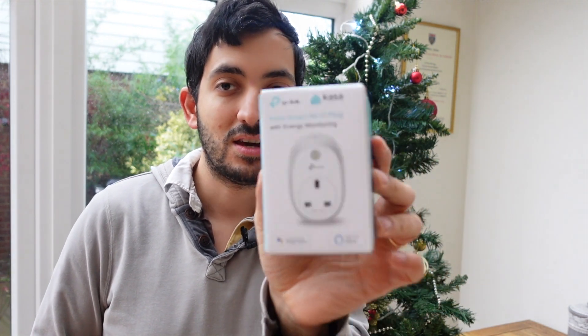Hey guys, it's Gia from Smart Home Makers. We've got our Christmas tree out and, as every year, the question is: who's going to go and switch off the Christmas lights in the evening? Well, if you've got that problem, then follow through this video because I'm going to be using this smart plug to automate all of that with Home Assistant.